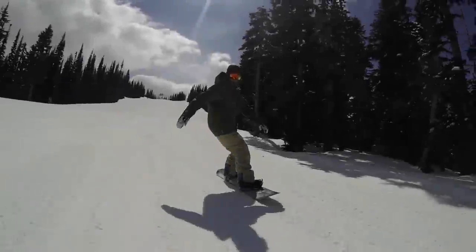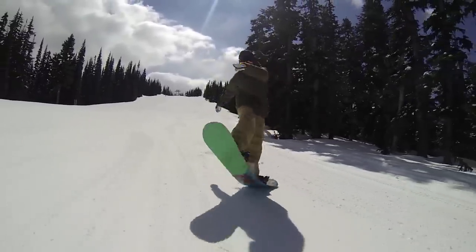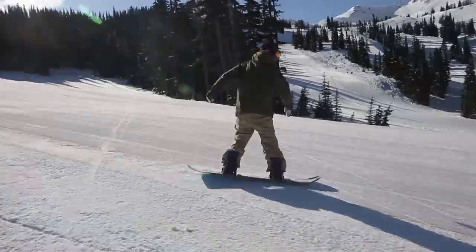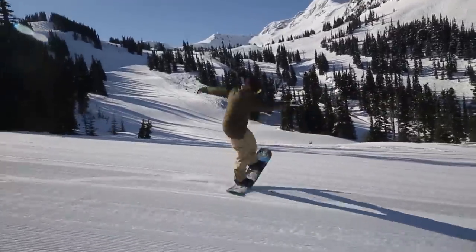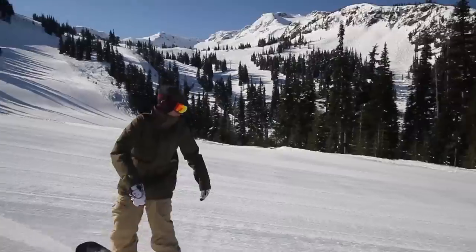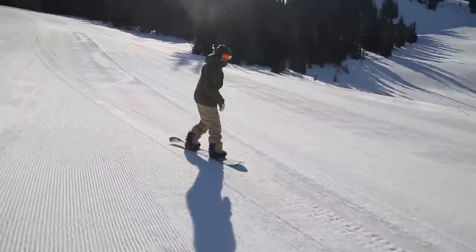Key point five. The MFM butter is no more difficult to do switch than regular. In this tutorial I've broken it down in only one direction for simplicity and to avoid confusion. But when out riding, I usually do them back to back in both directions and would encourage the same for you.